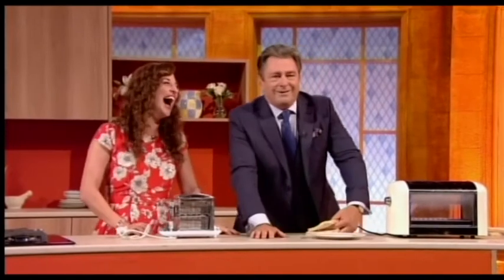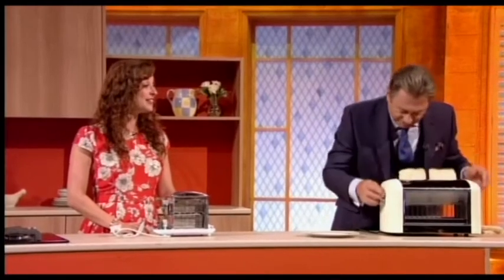As I was saying... we're going to be talking about the humble toaster. I'm going to put it down the right hole now.